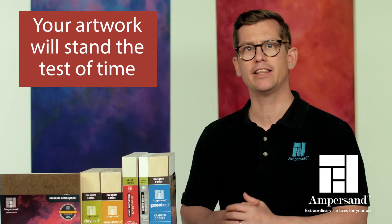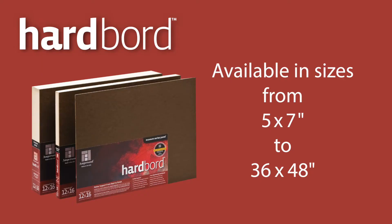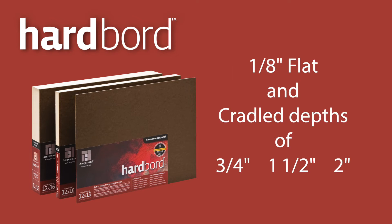Hardboard stability means your artwork will stand the test of time. It's the better panel to start with. Hardboard is available in sizes ranging from 5x7 up to 36x48 inches and is offered as a 1⅛ inch flat panel or as cradled panels with ¾, 1½, and 2 inch depths.